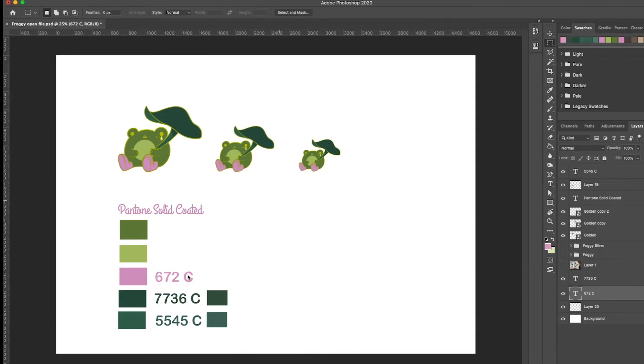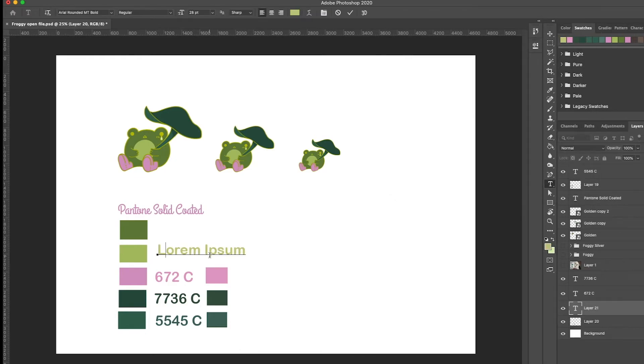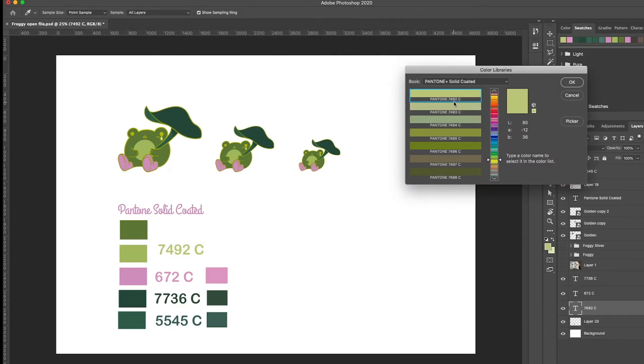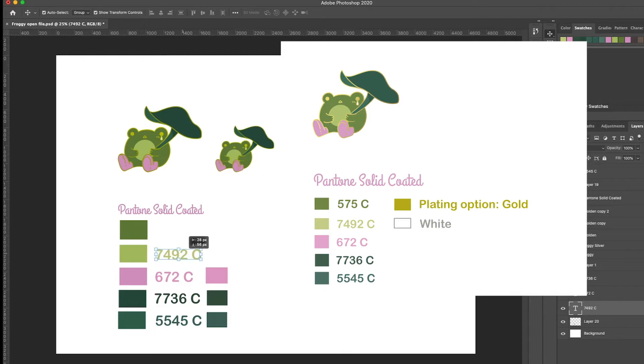These Pantone codes tell the manufacturer exactly what color to use — whether it's a cool pink, warm pink, or metallic pink. They're used across all kinds of design work. You send the file (JPEG or PSD), write down all the Pantone Solid Coated codes for each color, and specify your platinum option — in my case, gold. That's it, the file is ready to send to your manufacturer.